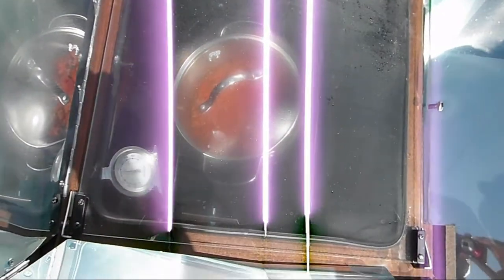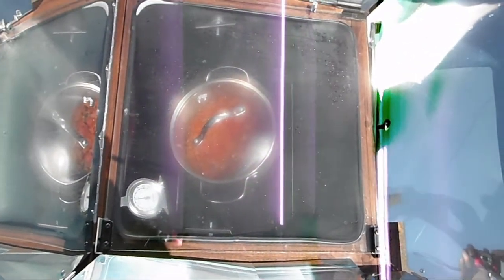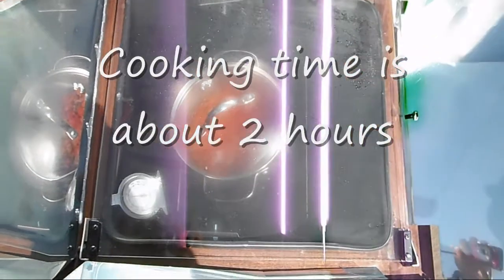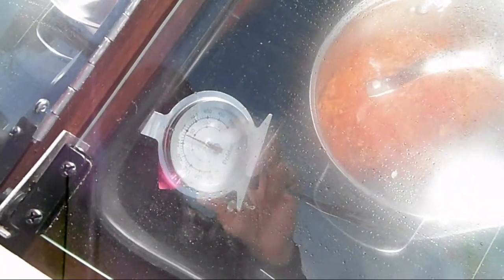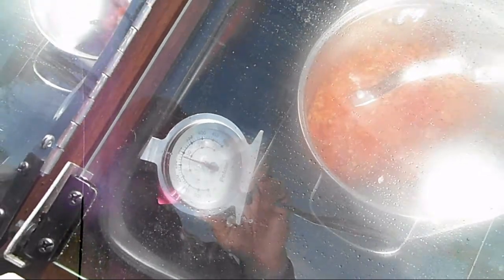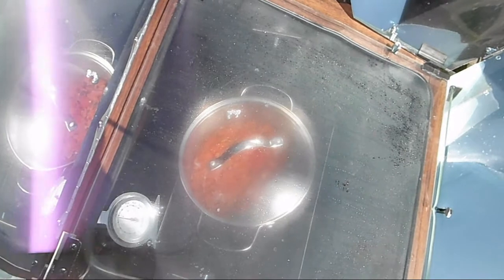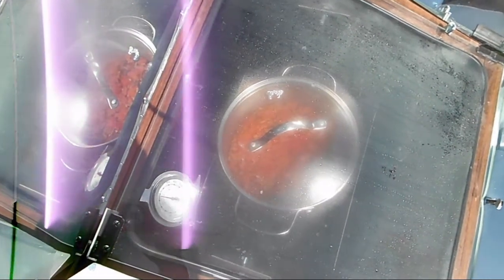The rice has been in there for one and a half hours. I didn't preheat the solar oven. The oven is now at 290 degrees. I'm going to leave it in there for another half hour — I don't think it will overcook.